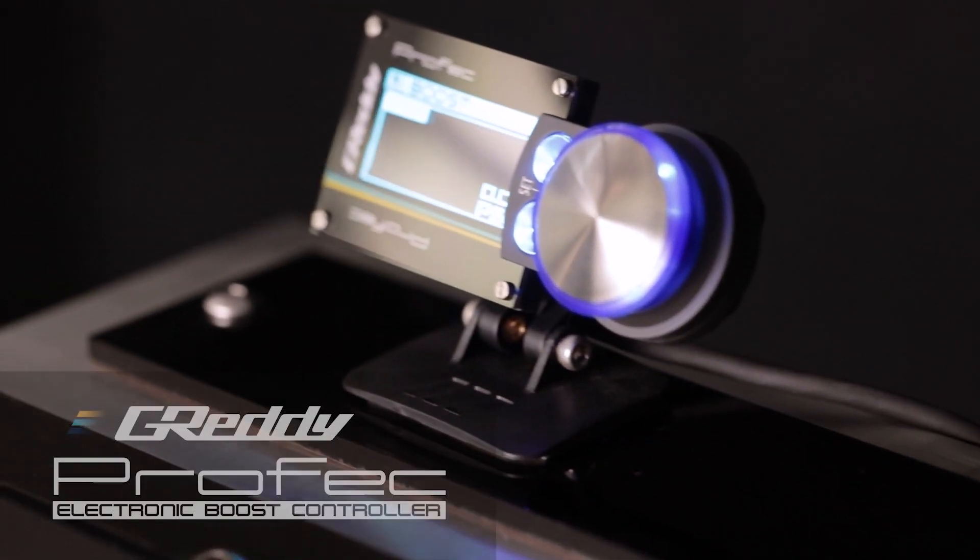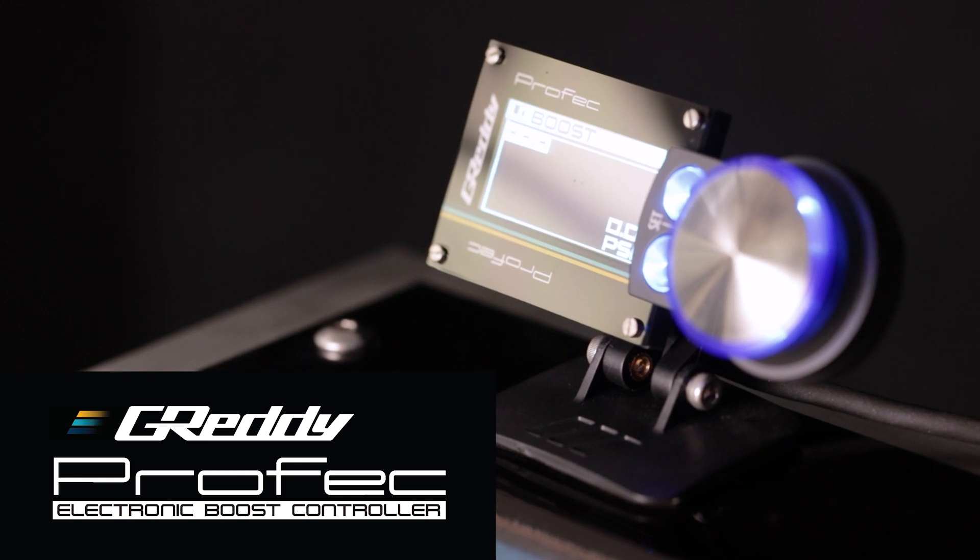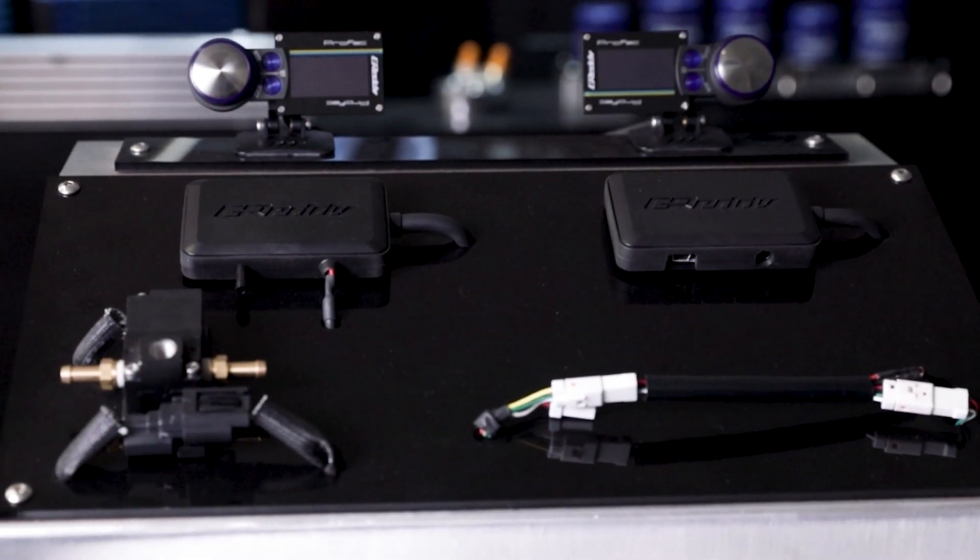Welcome back to our YouTube channel. Today we will be doing an instructional video on one of our popular products, the Profec Boost Controller. We've had many different types of boost controllers over the years. This is our current model, which has been updated and improved. We wanted to show you how to install and set up this unit.